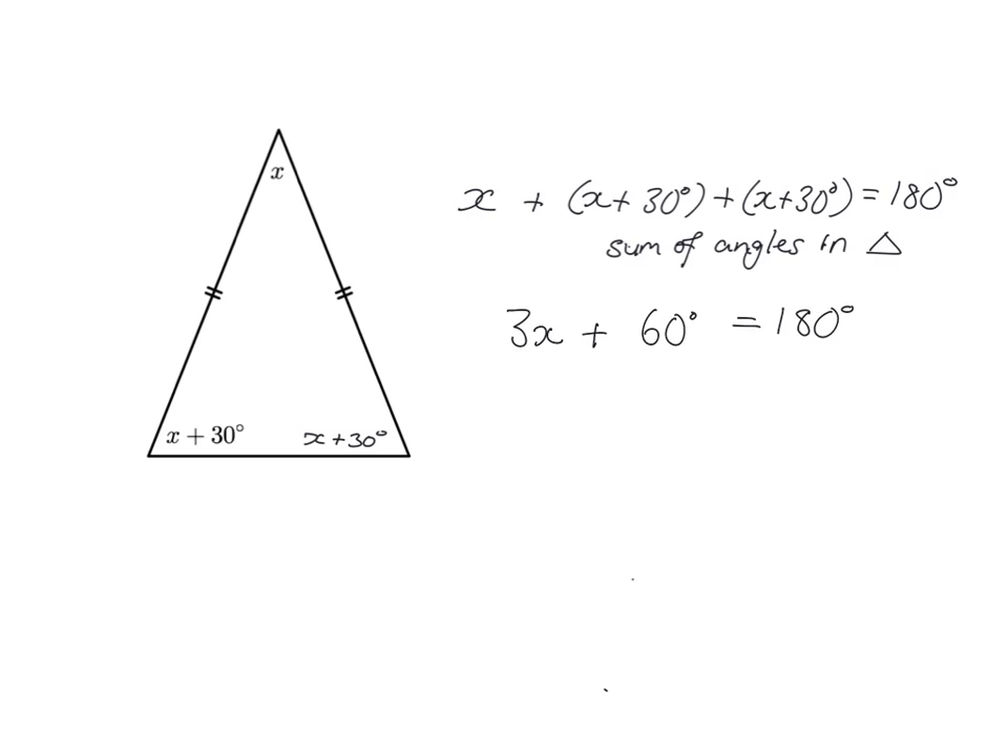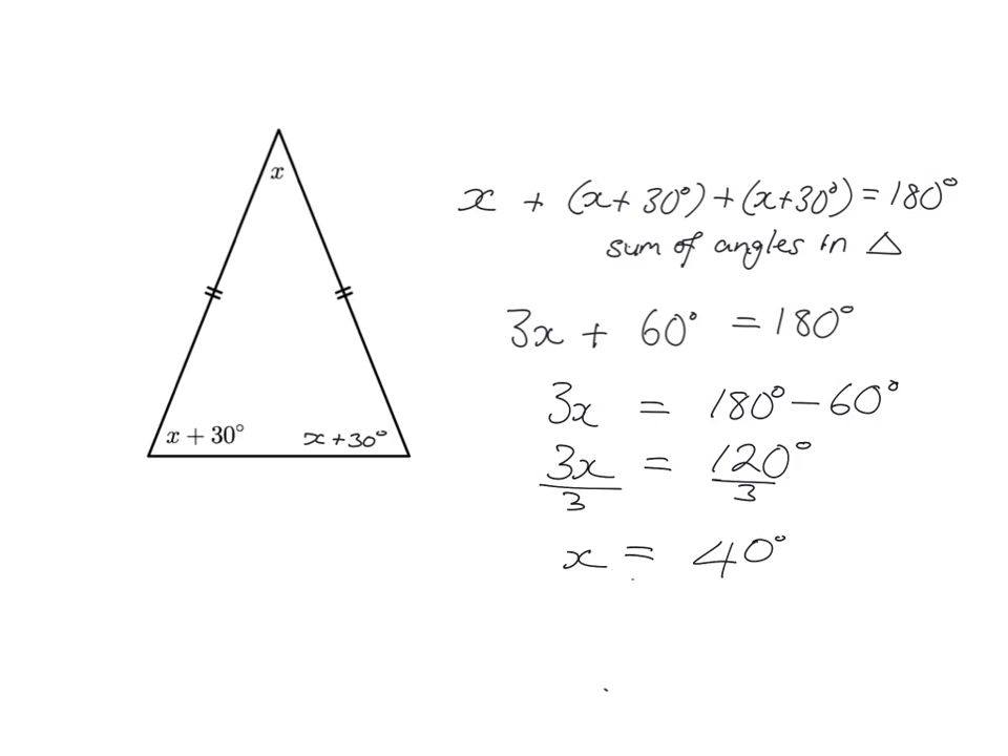We want to get the x's on one side, so we subtract 60 from both sides, giving 3x equals 120. Dividing both sides by 3, we get x equals 40. So x is 40. Each angle can then be found: this angle is 40, the other two are x plus 30, which is 40 plus 30 equals 70, and the third is also 70.